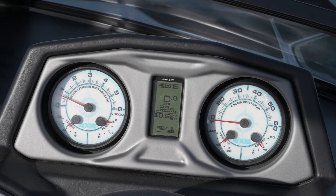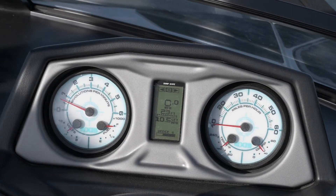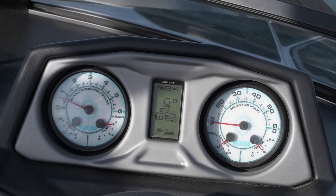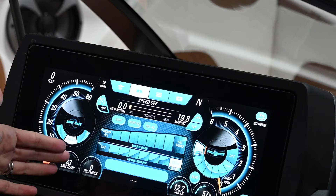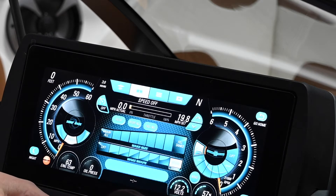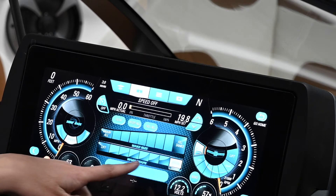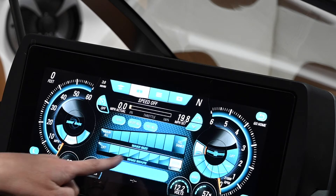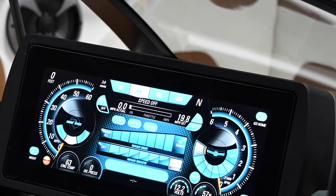Malibu and Axis show the wedge differently. On an Axis, the settings go from stowed and then lift mode one through six, and then back up into stow. With Malibu, they actually show you the different shapes of the wake you can get on the touch screen, so you can just pick the shape you want and it's going to go there. With Axis, you scroll through the numbers; with Malibu, you just pick the wake shape you're looking for.